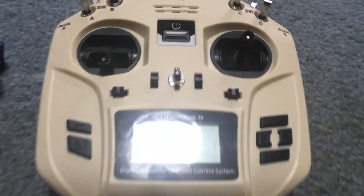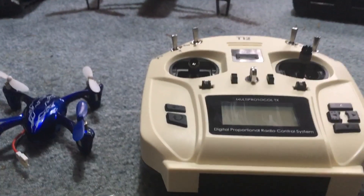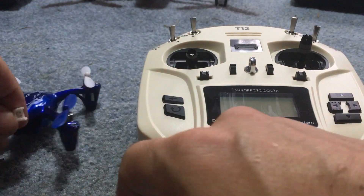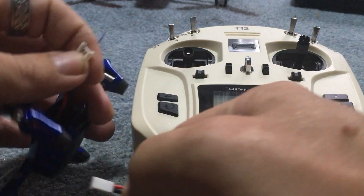J-Drone here. What's going on guys? We got the T12 and we got the Hubsan H107C. I'm going to show you basic setup of a model on this and then we will also go over one or two things that I'd like to cover.